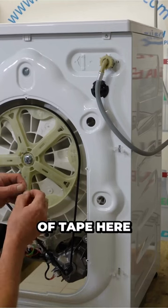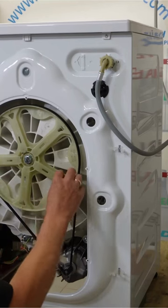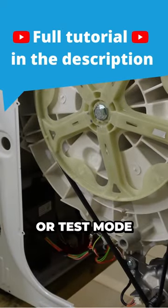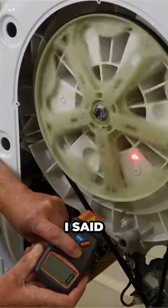I've got a little bit of tape here which I use — it's silver-backed — and I'm going to set that on the pulley wheel here. I've set the machine up into calibration mode, or test mode, and point it at the mark that I made.